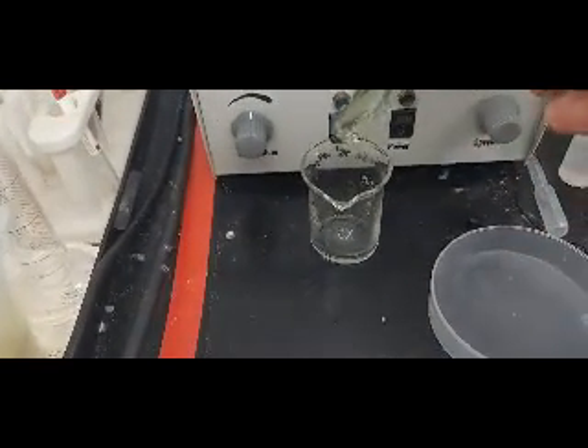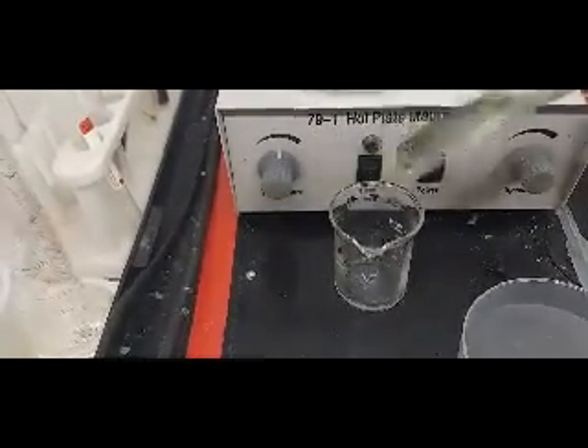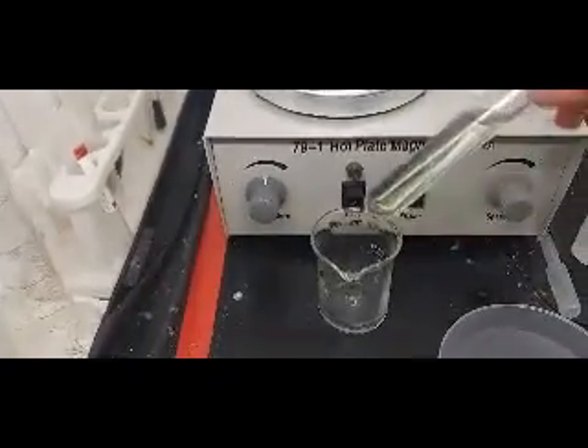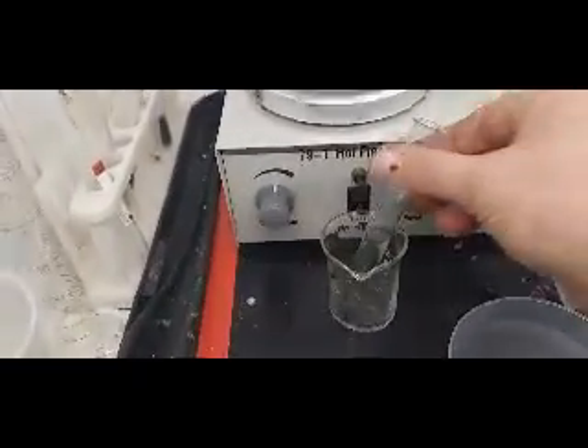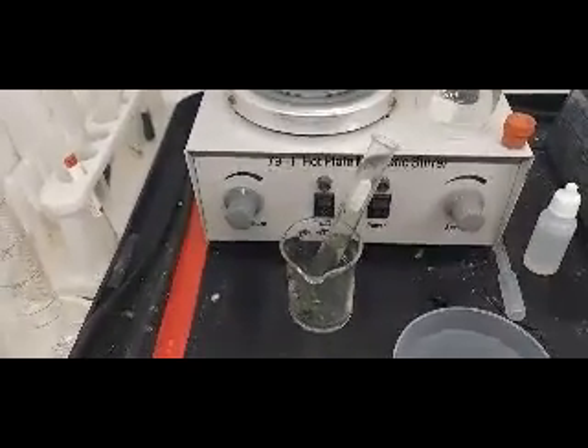I'm going to predict 95% silver. I think it's time to call this one. There is a very, very small piece of what I'm assuming will be gold left over. We're going to call this dead on at 95% silver.